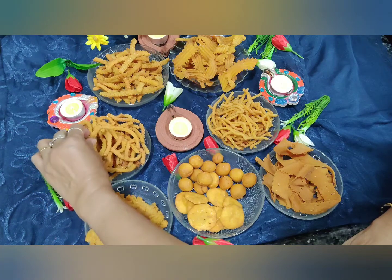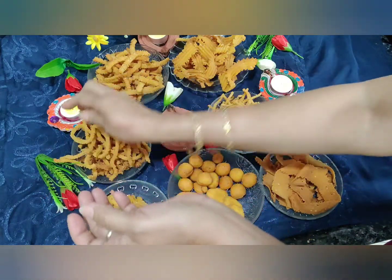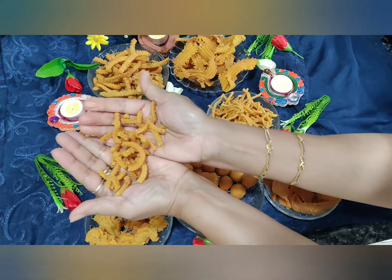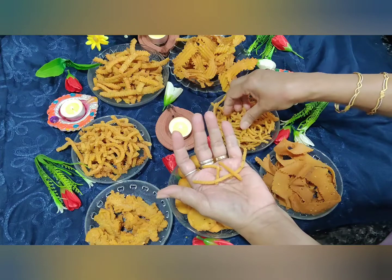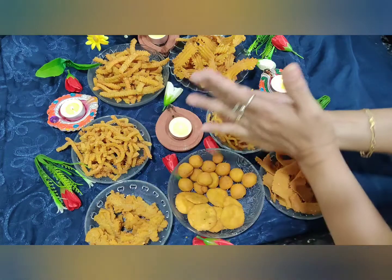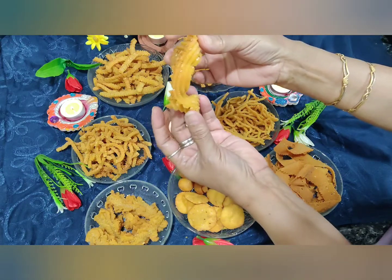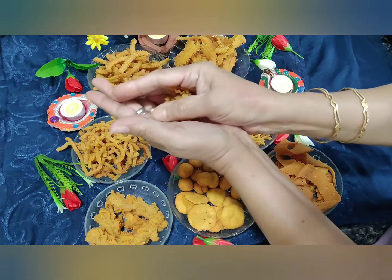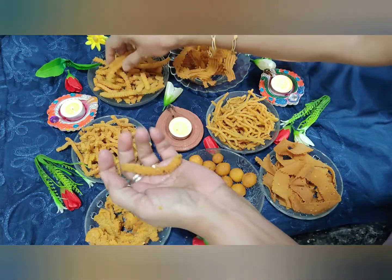This is a small, thinner variety of chakli. The best part is that all of them are so crispy and crunchy. This is called savia — a slightly thicker savia, since we make a fine one also, but here I made a fatter one. This I call lace, because it gives me a feel of lace whenever I make it and look at it — again, very crunchy. And this is a thicker variety of chakli.